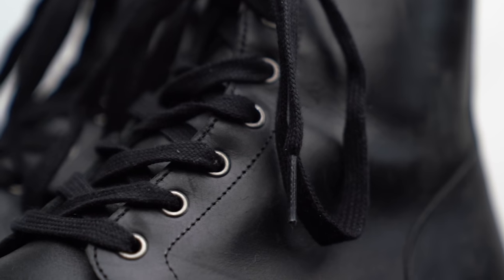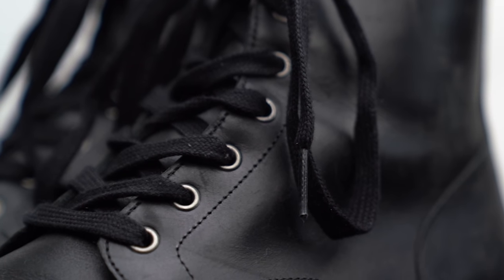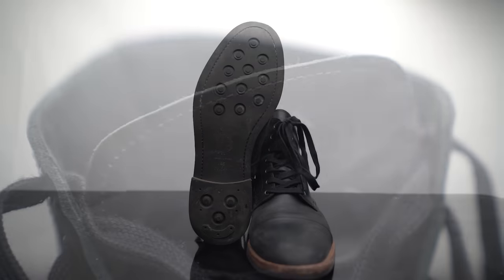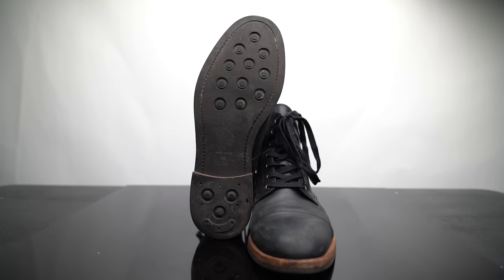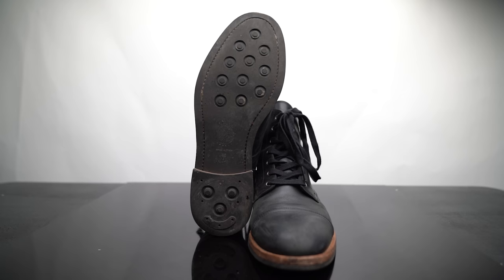You've also got vintage brass eyelets here with Italian waxed laces running through them. There's a gusseted tongue, which helps with water resistance and also keeps the tongue from sliding back and forth on your foot — which a lot of boots tend to do. And there's a nice anti-slip rubber sole made in England, which helps give some grip despite having a nice flat appearance.